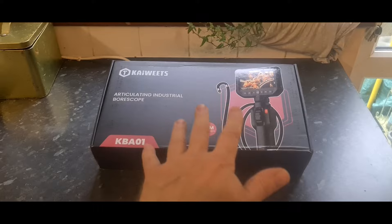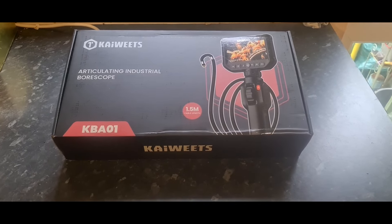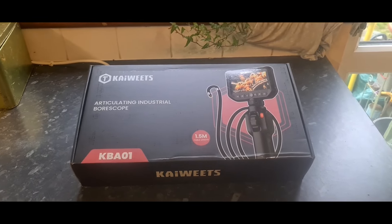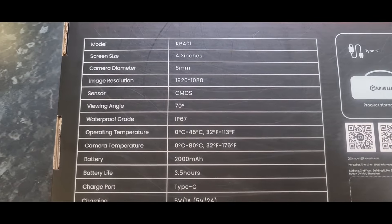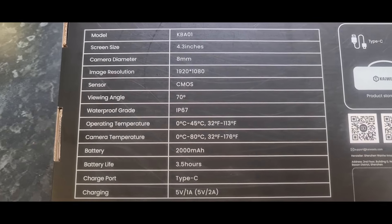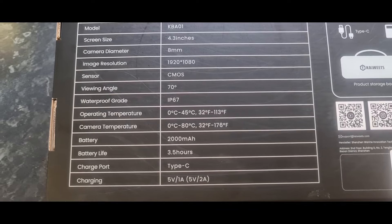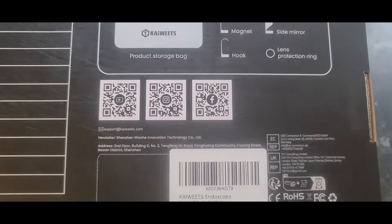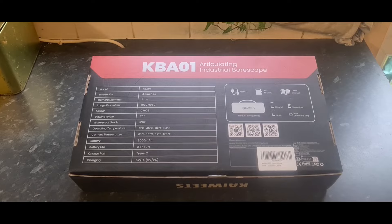It's quite a big box actually — I expected a tiny little handheld device but it seems to be a little bit more than that. It's got a 1.5-metre cable, and it will record in 1080p so you can look back at all your footage. Flipping the box over, here are the tech specs: 1920x1080p, CMOS sensor, 70-degree viewing angle, IP67 waterproof, 2000mAh battery with around three and a half hours of life, Type-C connection, and a 4.3-inch screen.